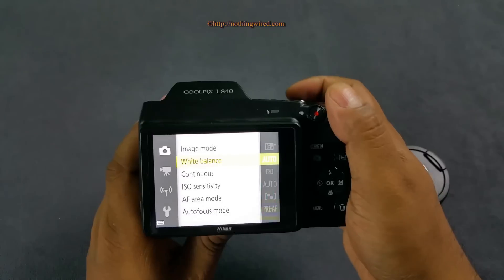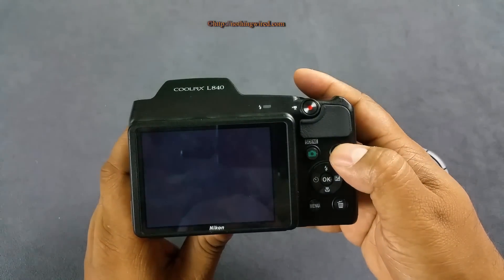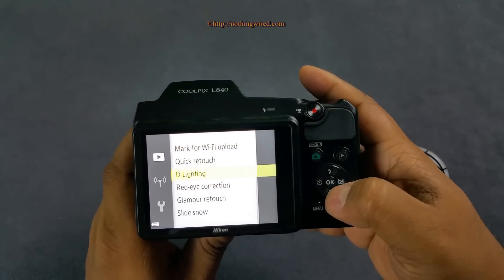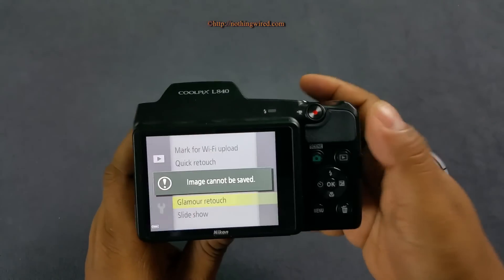So that's about the main menu. Let's check out the playback menu. We have quick retouch, delighting, glamour retouch, and those kinds of options.